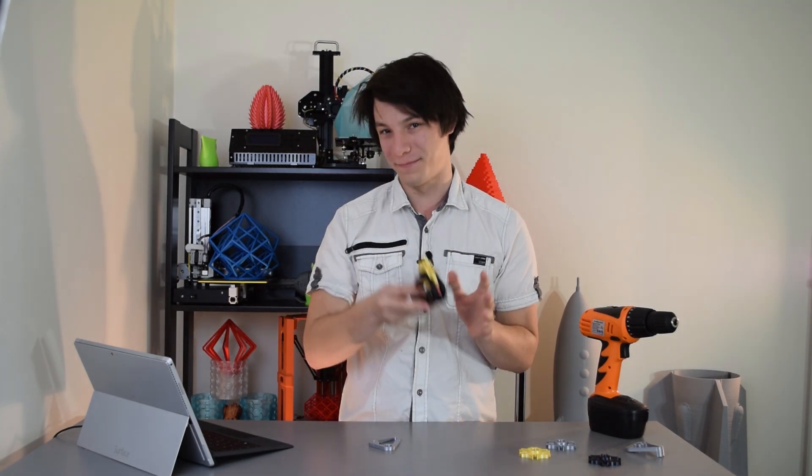If you want to see future 3D printing projects, tutorials, and more mechanisms, then be sure to subscribe to Maker's Muse. My name is Angus and I look forward to seeing you again very shortly. Happy printing, guys! Bye!